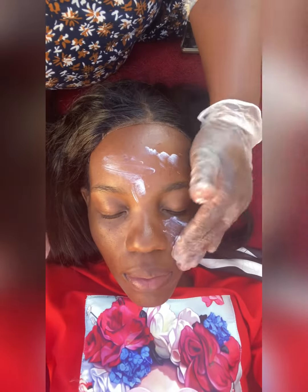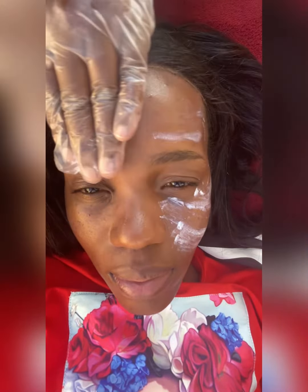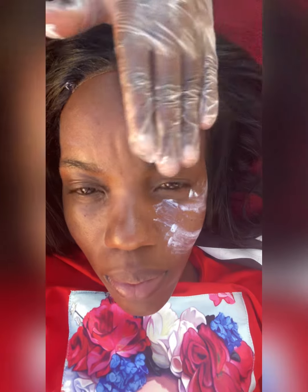And the last step — some moisturizer there, some sunscreen, clean moisturizer there, and there we go with some glowing skin.